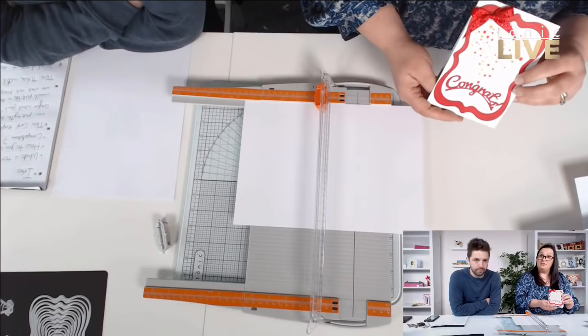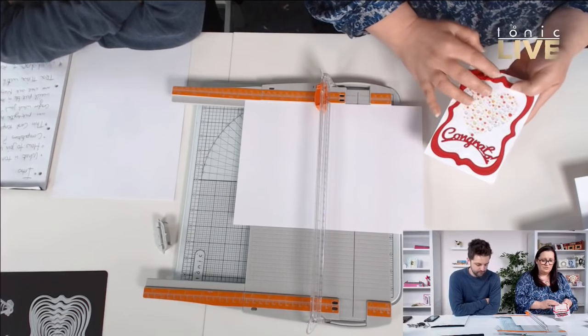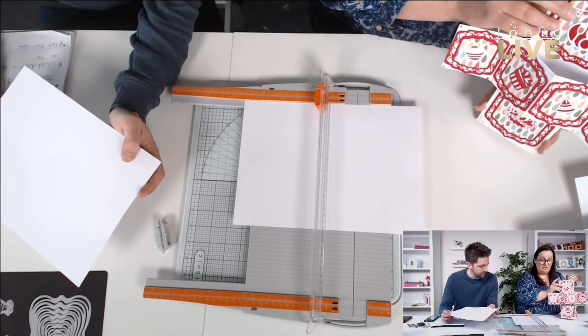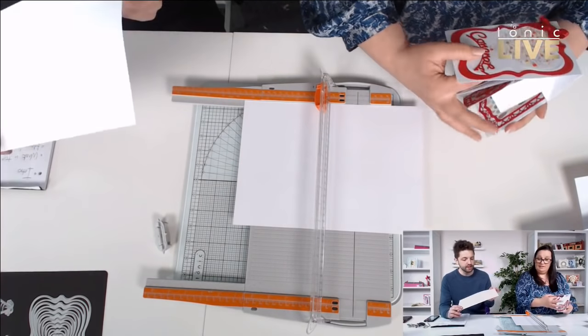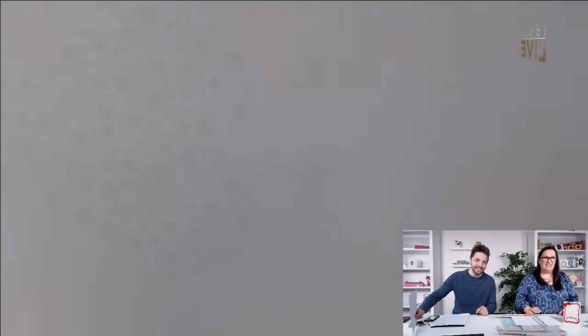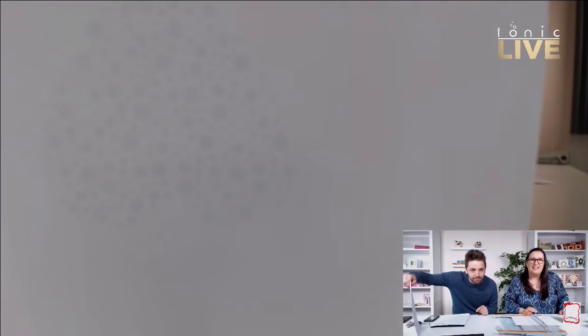Karen's going to take us away. What we want to show you today is how to use our jewel drops. We've done them on one of the downloads which are on the Tonic Facebook page. I used the heart and thought rather than just doing a nice flat card, we'll do something a bit more fancy with it. So if you're wondering about that template — on social media it's not the easiest thing to show. You can see that the heart size is just there.